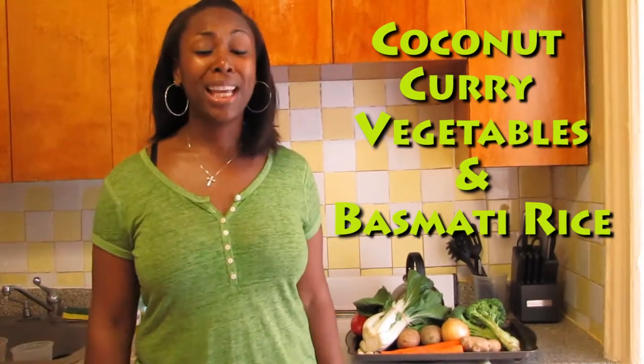Very easy, quick, affordable, delicious, and nutritious.